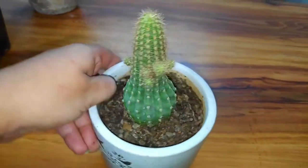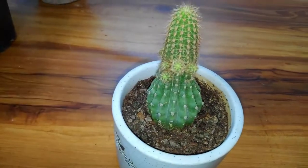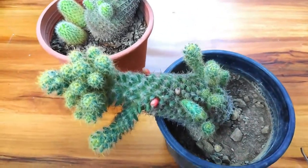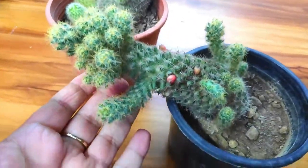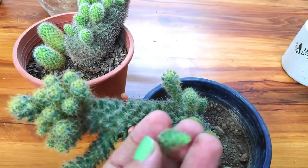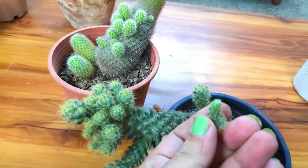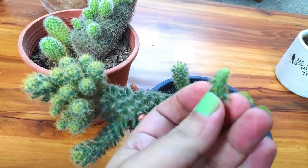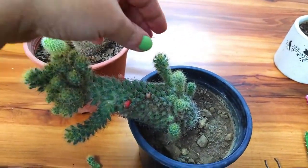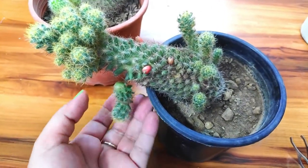Look at this one — it has so many pups growing. You simply have to pluck them. These have a wet open area after plucking, but this area is very small, so you can put them in a shady area for two to three days and then place them in soil — and they are good to go.